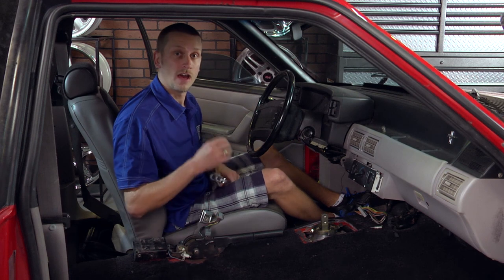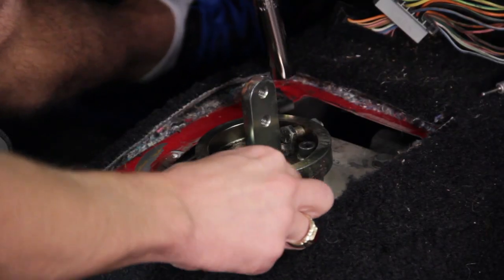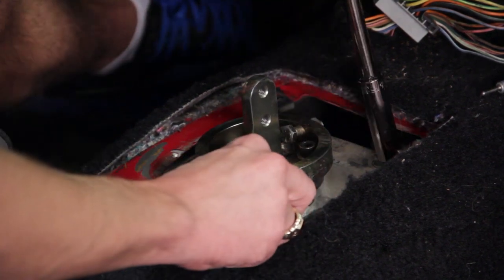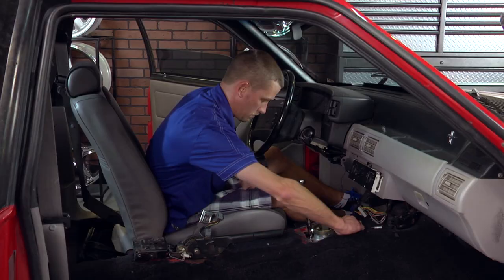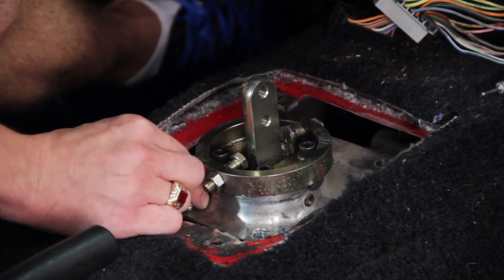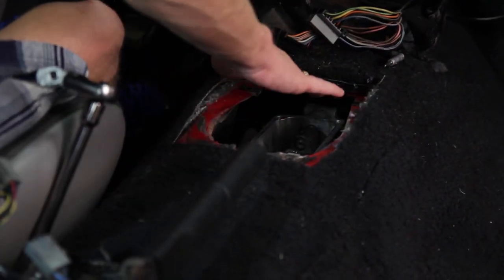To remove your existing shifter, a 13 millimeter or half inch socket is all you need. Simply pull out the four bolts that hold in the existing shifter. Then break the seal between the shifter and the transmission, pick it up out of the way, and clean the entire area on top of the transmission.